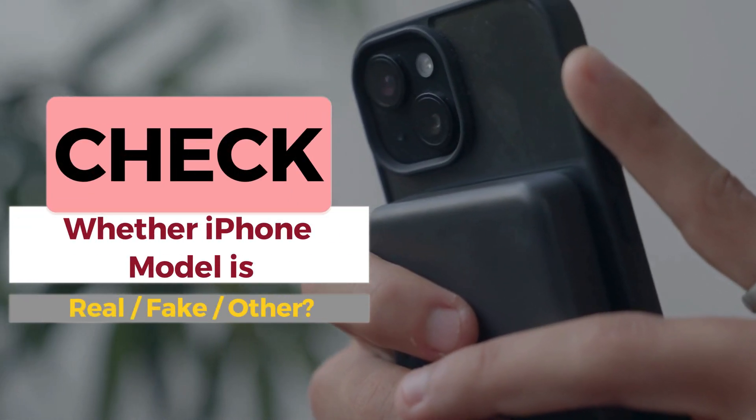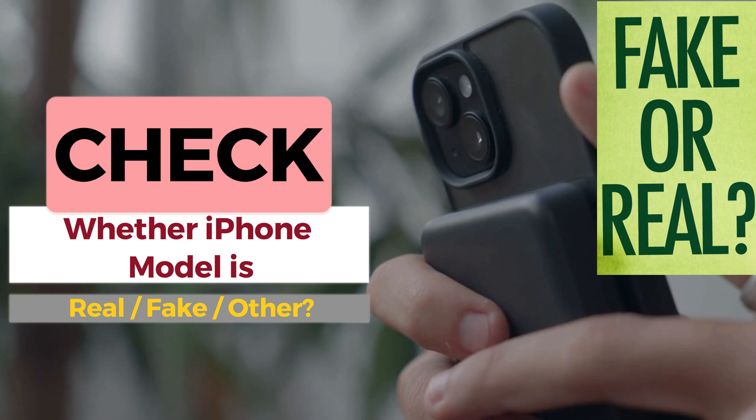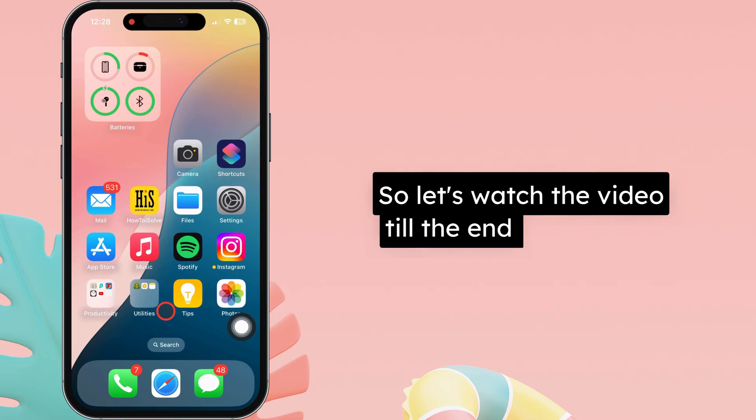Hello friends, I am Carly. In this video, I will show you how to check whether an iPhone model is real, fake, or other. So, let's watch the video till the end.